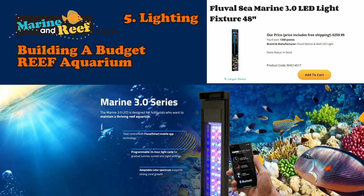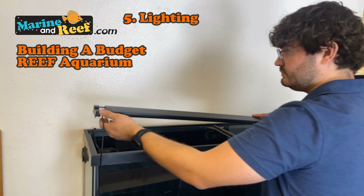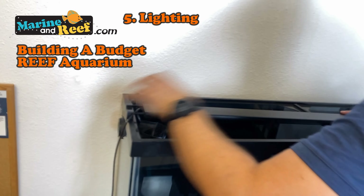If we had a thicker aquarium, like a two-foot front-to-back, we'd probably need two of these. Or an 18-inch, we'd probably also need two. So because we have a one-foot front-to-back, this is going to pair just perfectly with this tank.